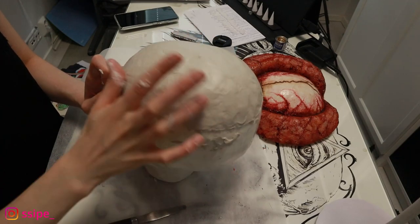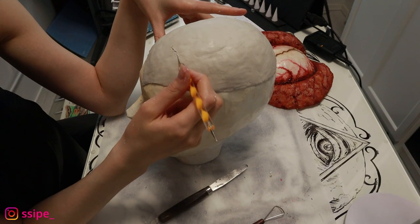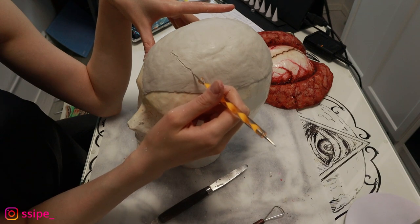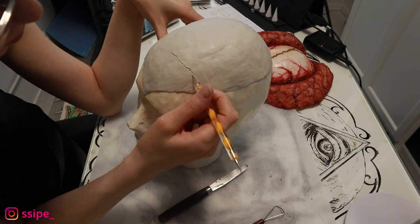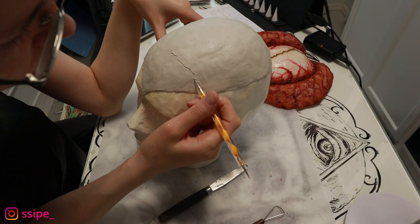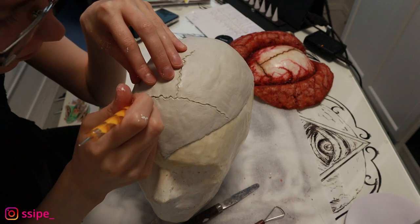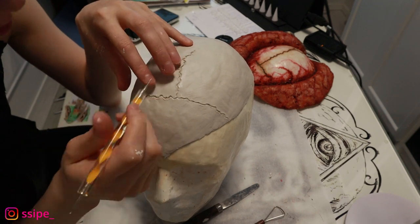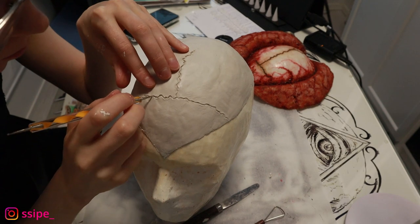After it's shaped how I want — I tried to make it as flat as possible on the sides — I'm just taking this tool and carving details onto the head. After that I'm just gonna let it air dry, and I will be cutting it a little bit smaller later.